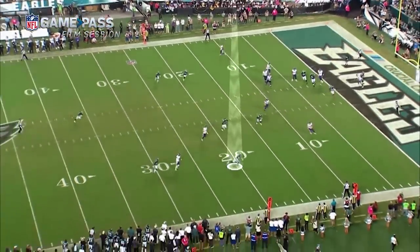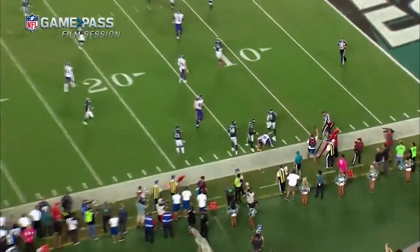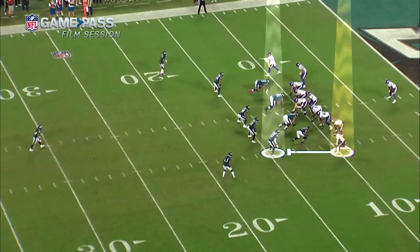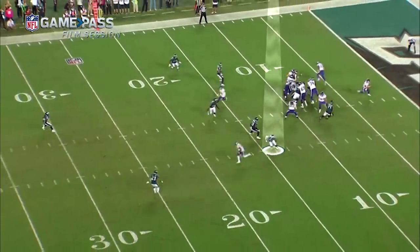Rudolph coming across the formation and it's played extremely well by Malcolm Jenkins. What's your indicator that it's not run right here? In my mind this formation — the only types of runs I'm gonna get with the tight end — he's off but he's tight, direct, dive solid. If it is dive solid, that receiver is the one that's gotta block me. So I'm feeling him, looking inside but feeling him. Once he doesn't block me, I'm out.